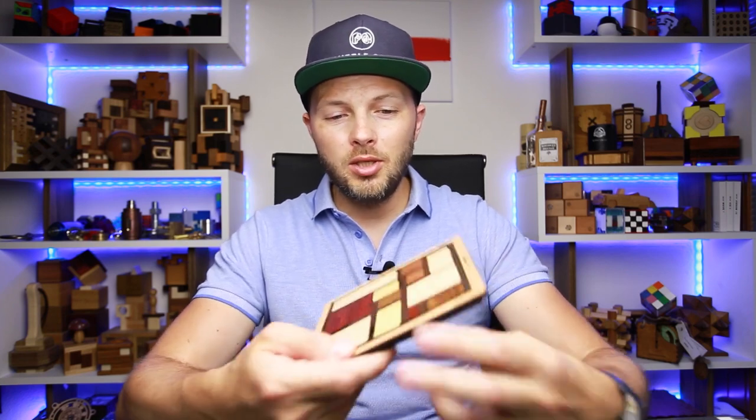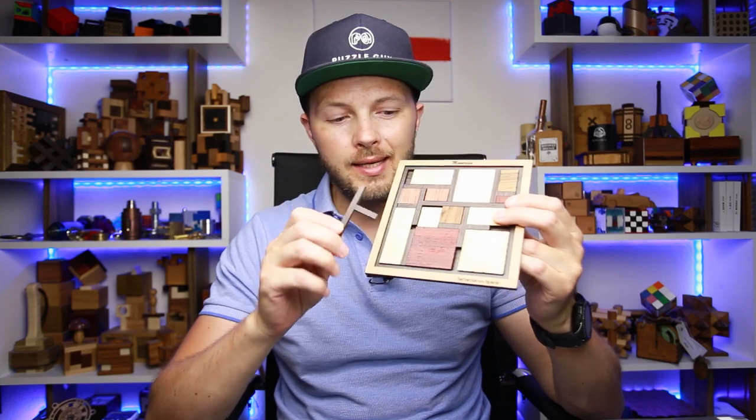Now let's talk about today's puzzle. Today I'm going to solve a Mondrian puzzle. It was designed by Jürgen Reich and made by Siebenstein Spiele in Germany. This puzzle may remind you of the Mondrian Blocks puzzle, which I solved about a month ago, but that was a completely different puzzle with multiple challenges, from easy levels to extremely difficult.